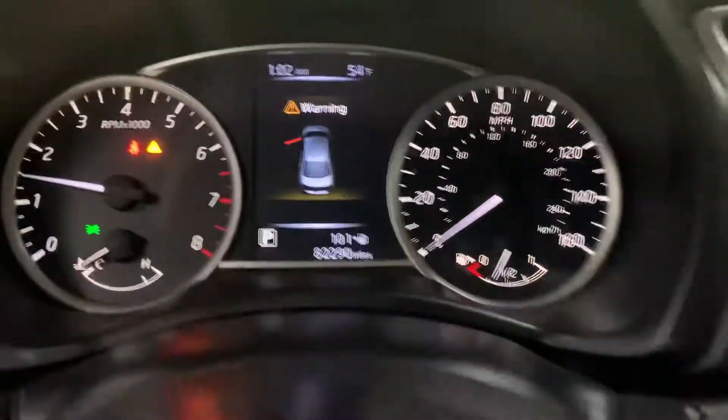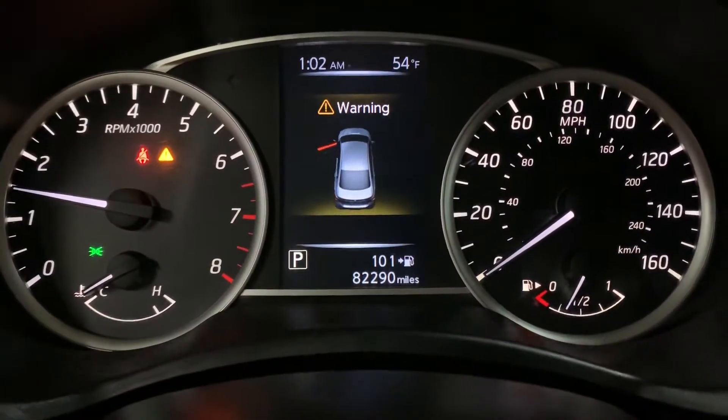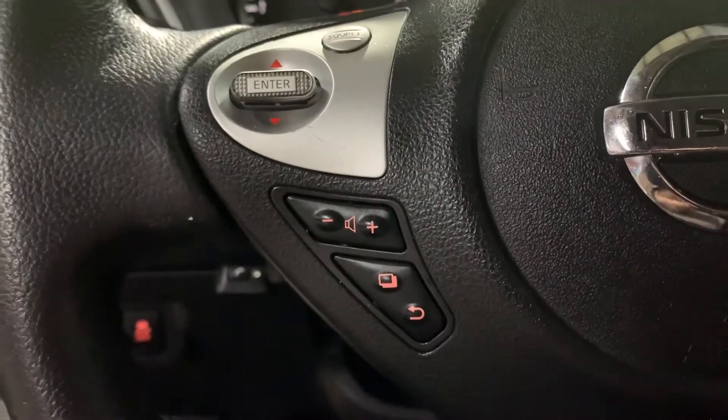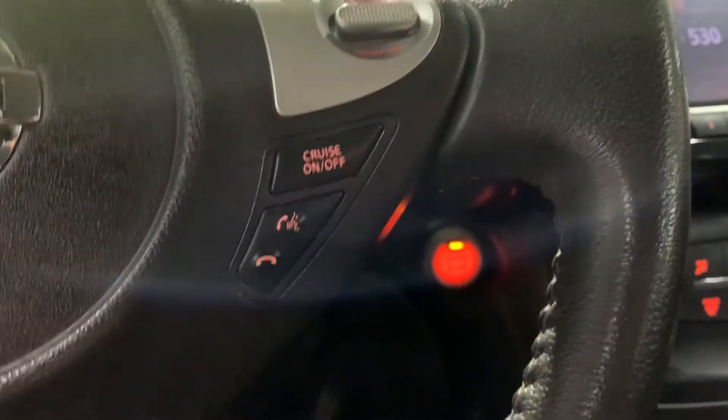We're going to go ahead and press the brake and push the start button. So I'm going to turn on the lights, and just give it a signal for the system to load up. You've got 82,000 miles on it — still pretty good mileage. You do have some steering wheel controls; you can turn the volume of the media up or down.